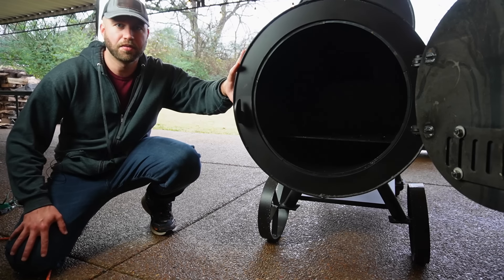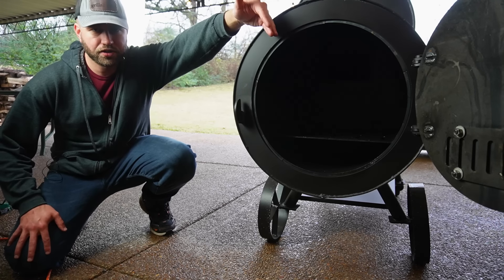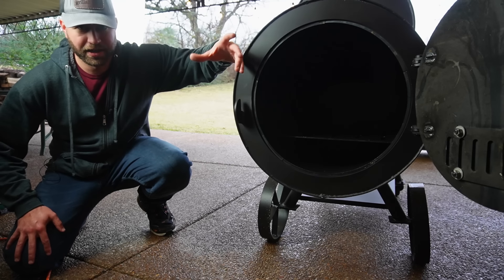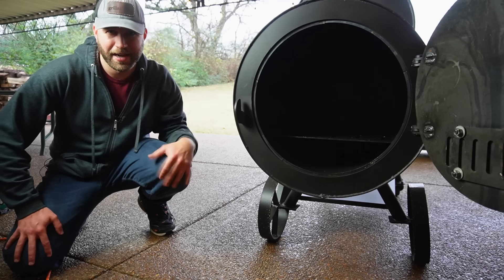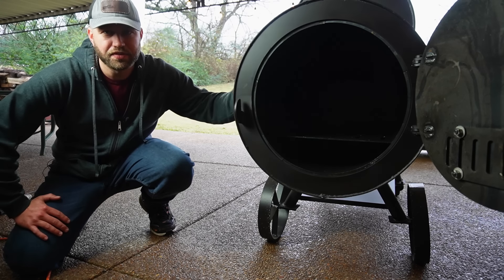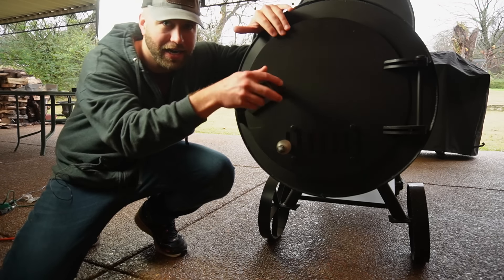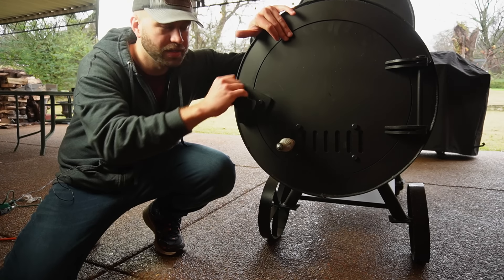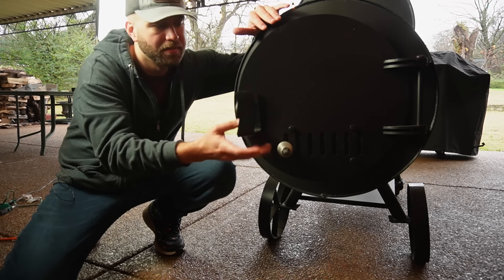As far as the firebox measurements go, the length is 20 inches and the outer diameter is 22 inches — so you're looking at about 16 inches of usable interior space. Plenty of space to maintain a fire. The last thing I'll mention is I'm curious how hot this latch is going to get. On the Brazos it was an issue, but I never really latched it. I might just keep this one open, but we'll see.